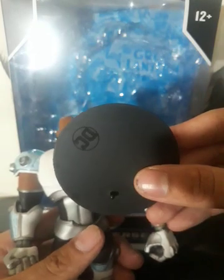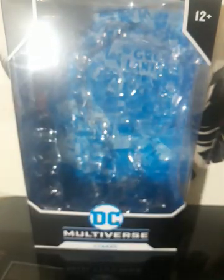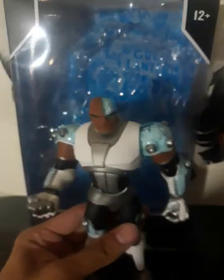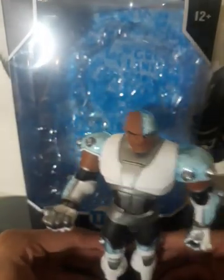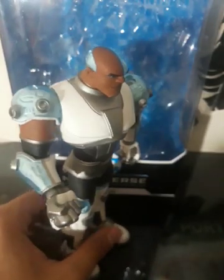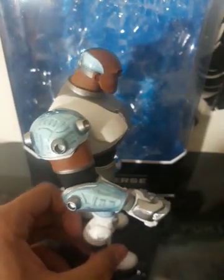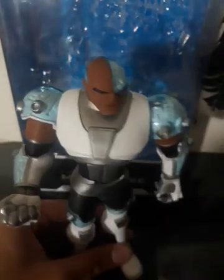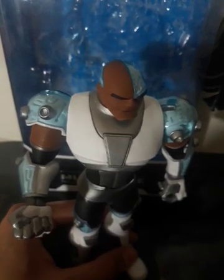It does come with a stand. It has DC on it. And his elbows can't really crunch up that far, but the legs make up for it, in my opinion. And it has over 22 moving parts for this figure.